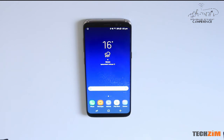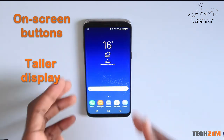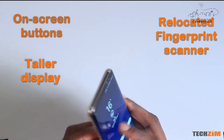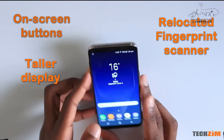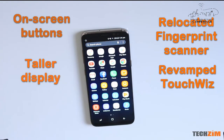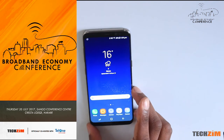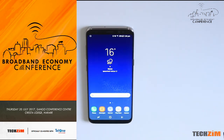So this is the Samsung Galaxy S8. There are a couple of things that have changed: we no longer have capacitive touch buttons, we have on-screen buttons, the display is now taller than usual, and the fingerprint has been relocated to the position next to the camera. Samsung fans, you also have to know that the TouchWiz UI has changed a little bit. Are all these changes a yay or a nay? Hit us up in the comments. This is Edwin, I've brought you the S8. Peace.